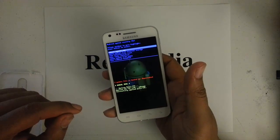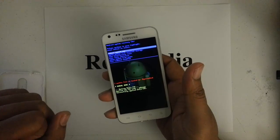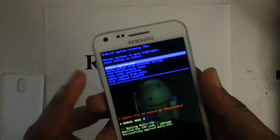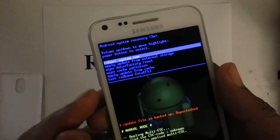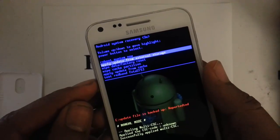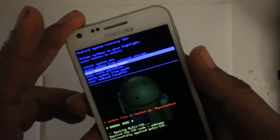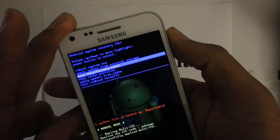The option that we want to choose is the third one down, which is called the wipe data factory reset. So it's the third one down — we're going to scroll down to it using the volume button. Pressing the volume down key now, and then once we choose the factory reset, go ahead and press the power button.